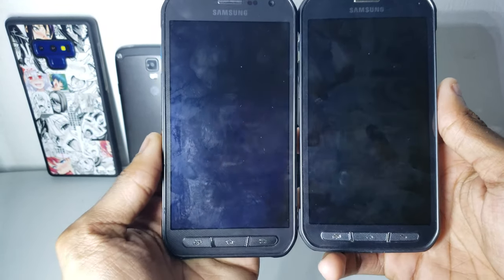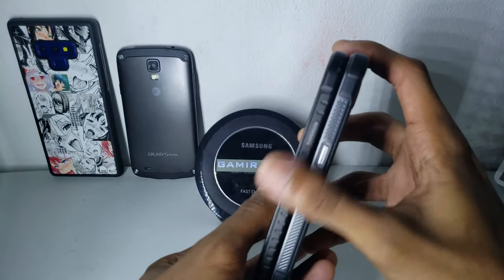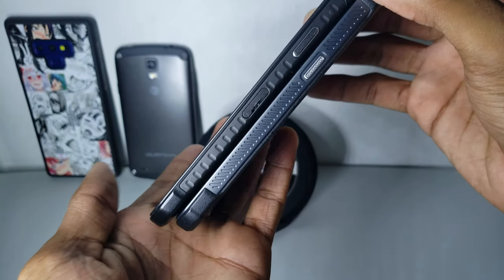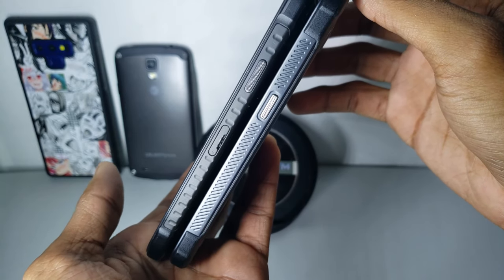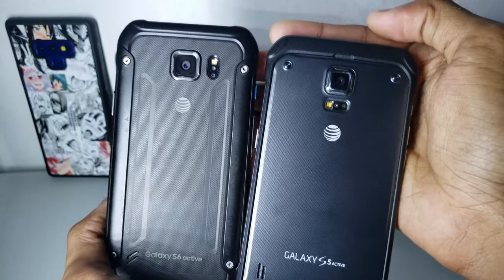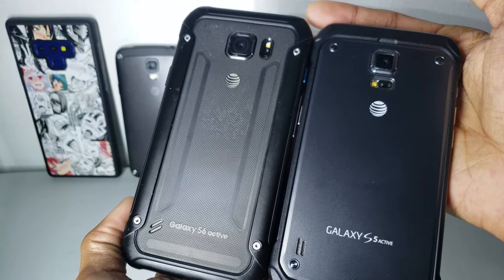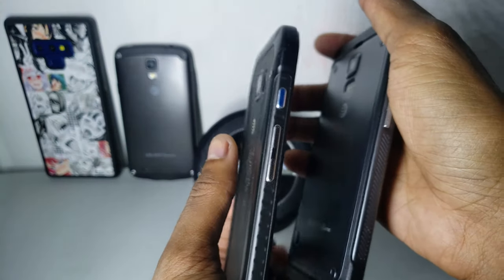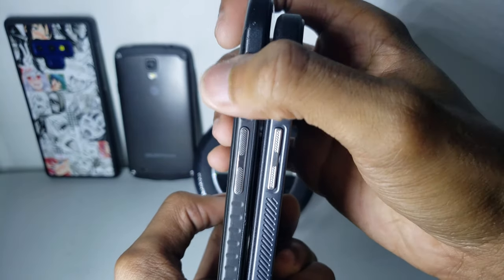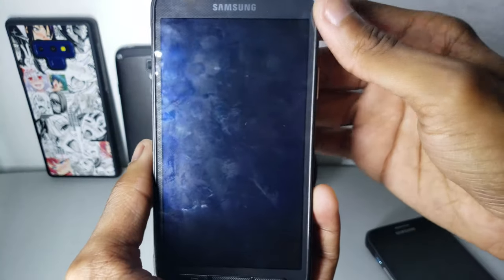You'll see they look about the same. I picked the gray color because that's the only color they always use for all the active models, so we can compare them. They look very similar. Comparing those two, they both have the active key but it is bigger on this one. I actually used the S6 Active before.